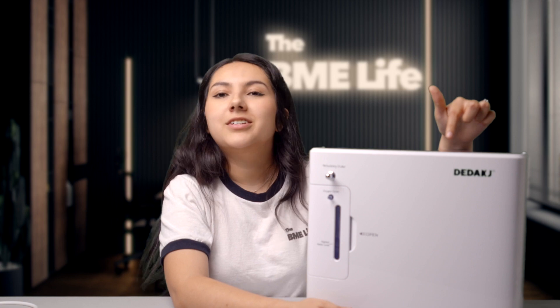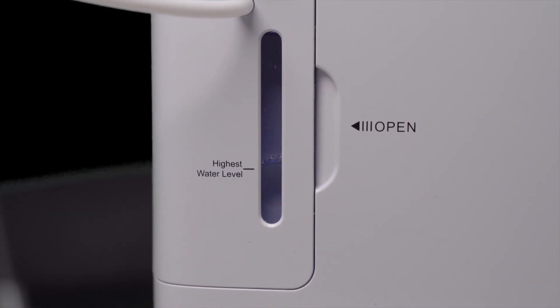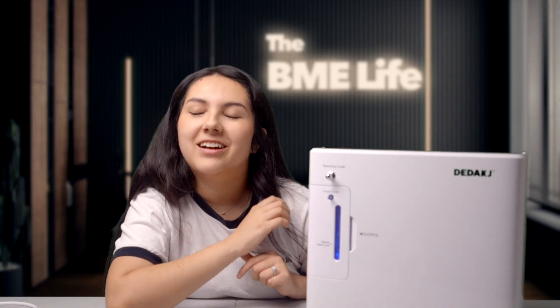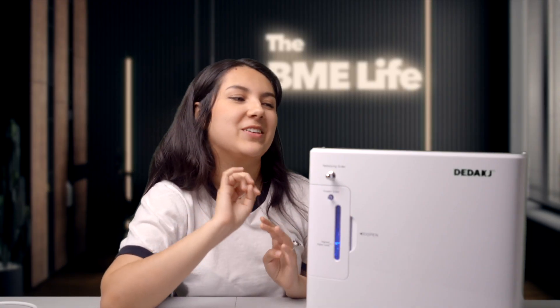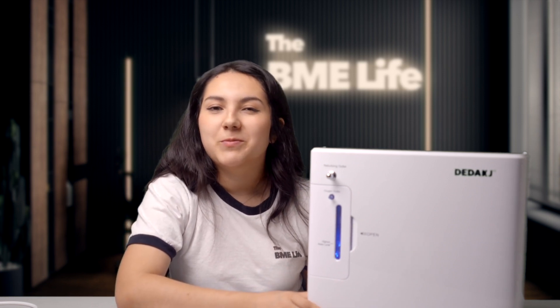Then up here on the touch screen, you simply press on and it'll start working. It has a really cool blue light that I think is very relaxing, and honestly I kind of like the sound and the bubbles that it makes. Some people might find it annoying, but I think it sounds pretty relaxing.